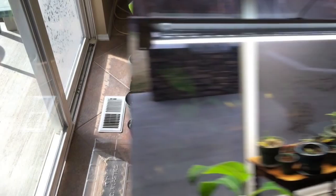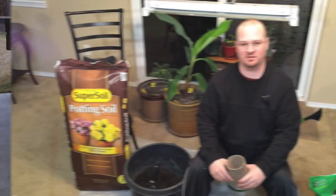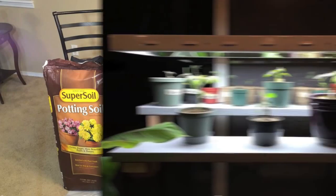I then added a table — a small table — and a standard light fixture that I got from Home Depot. It holds four T5 bulbs, 6,500K bulbs.